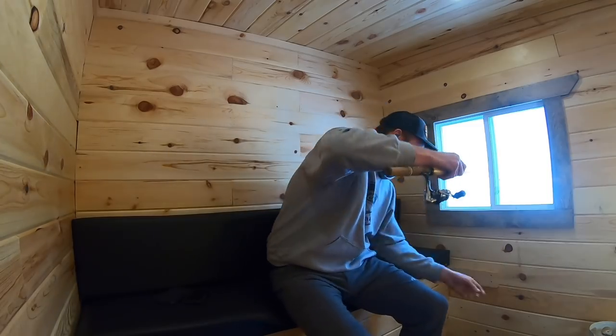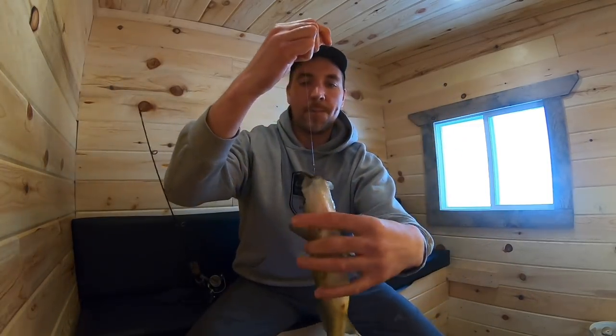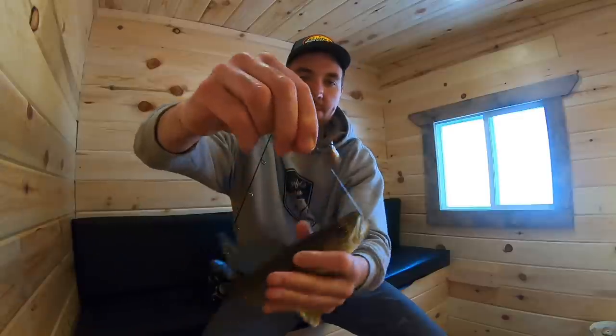It's going to be another nice eater. Perfect fish. Look at that — saved my minnow. All that time I spent letting him eat it, and it's just right there. If you can believe it.